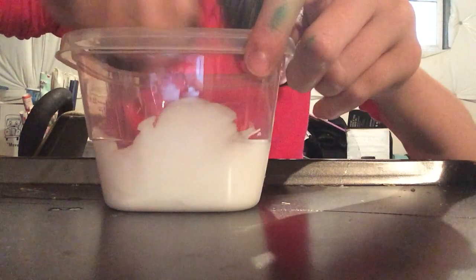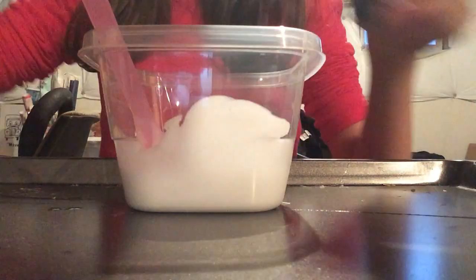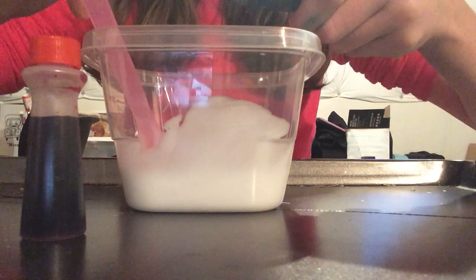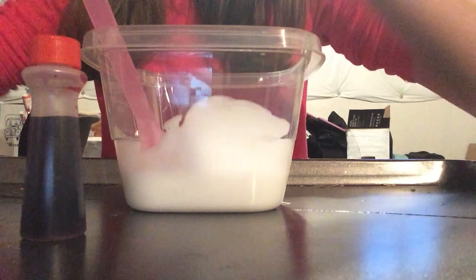It'll just take a while to activate. I'm gonna make a purple slime, so I'm gonna get these two food colorings. I need to put in just a drop though, because they are very strong.